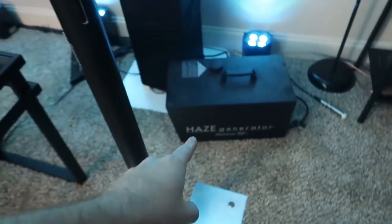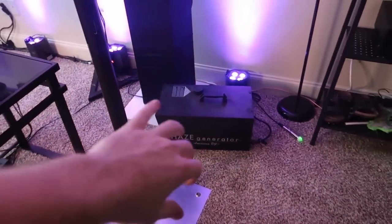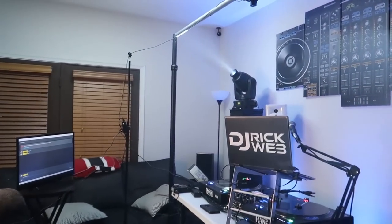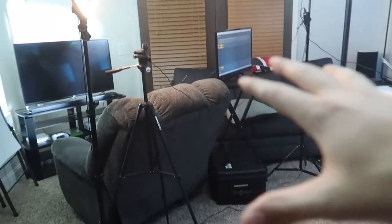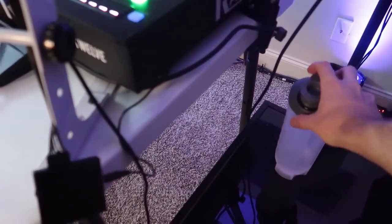You can probably tell by the beams you can see — that's because I have haze running. I do run haze so you can see the light beams. This is done by my ADJ haze generator. I basically run it for about 15 minutes before I start, and it produces enough haze for the whole entire live stream.